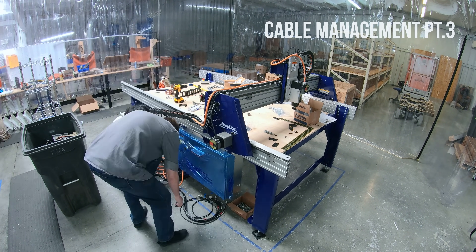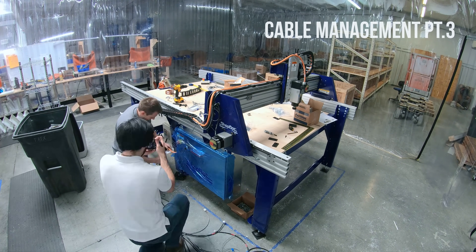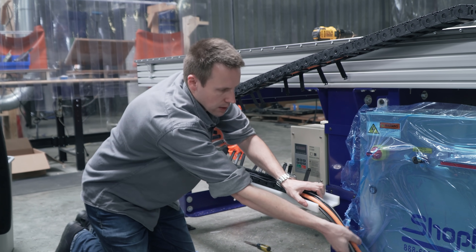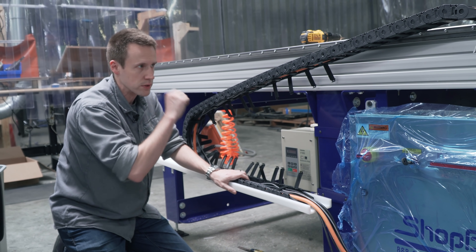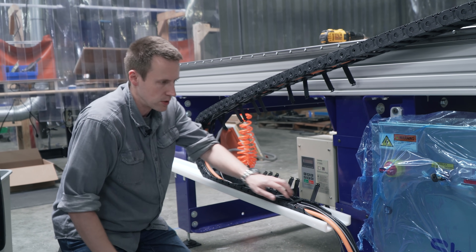I'm not a major cable management sort of person — I know some people get really into it — but for this particular application it is extremely important. I want to make sure that there's no tension, no torsion, and that vibration is not going to be causing an issue here.